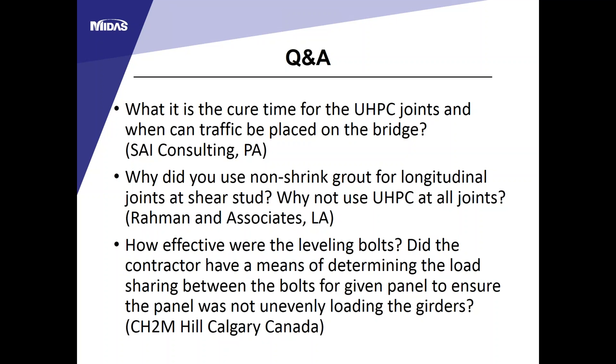Q: Why was non-shrink grout used for longitudinal joints instead of UHPC at all joints? The reason is to reduce construction cost, since UHPC is a very expensive material—we tried to limit the quantity of UHPC for this project. New York State DOT uses UHPC at all closed shear stud pockets and at the haunches because research shows shear studs do not need to project two inches into the deck slab to achieve composite action between the girder and deck panels.